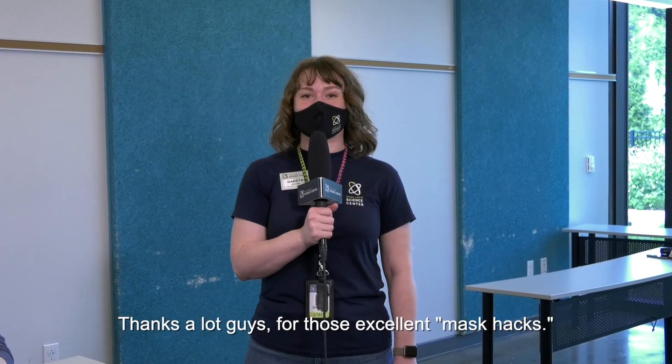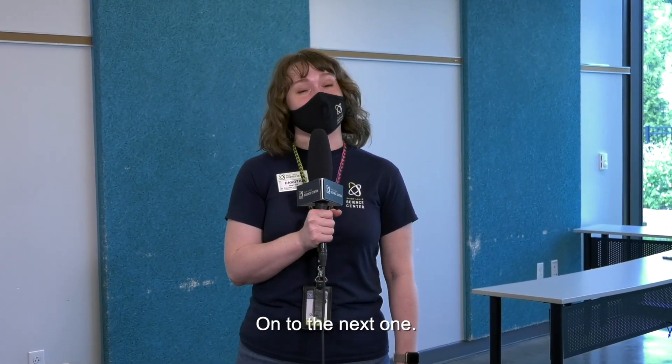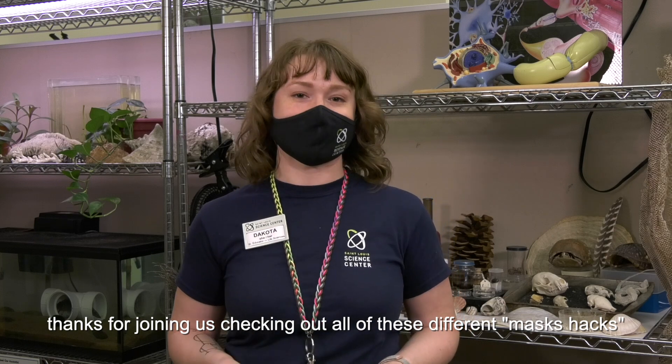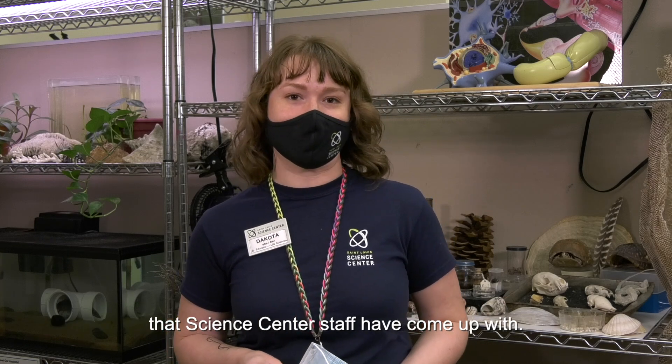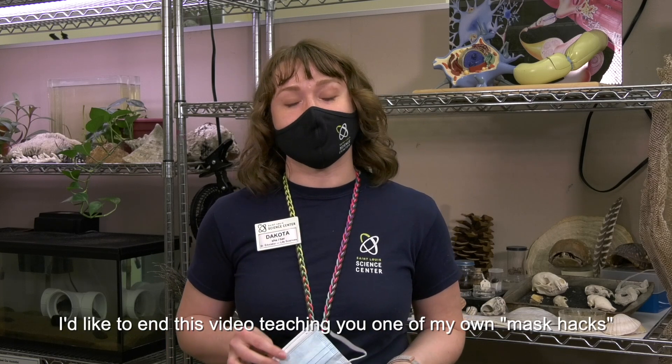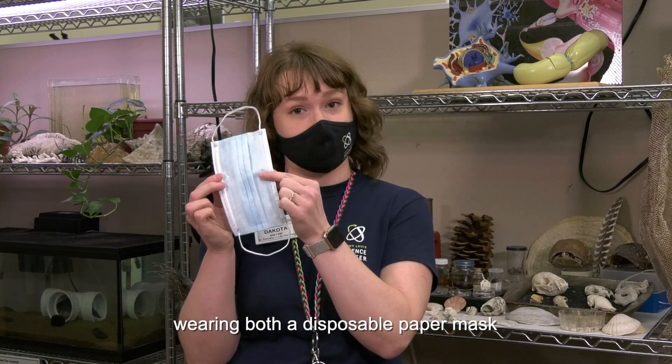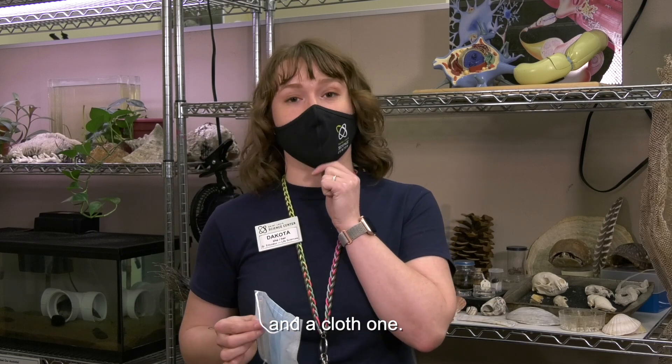Thanks a lot to both of you for those excellent mask hacks. On to the next one. Thanks for joining us and checking out all these different mask hacks that Science Center staff have come up with. I'd like to end this video teaching you one of my own mask hacks, which I came up with when I was double masking — wearing both a disposable paper mask and a cloth one.